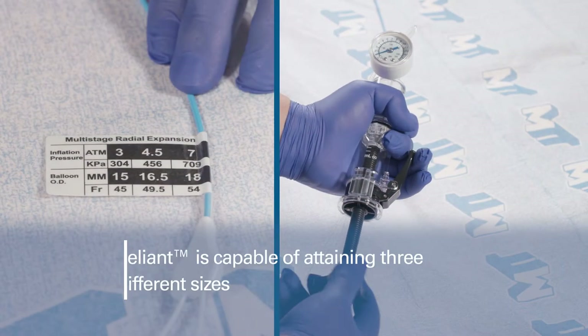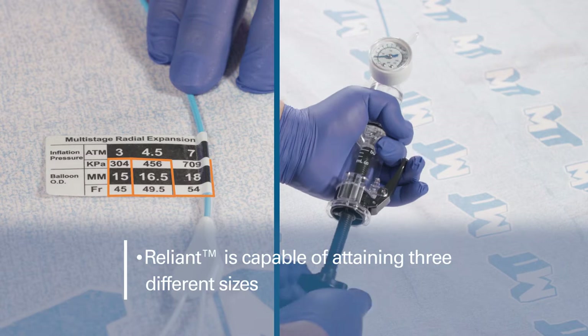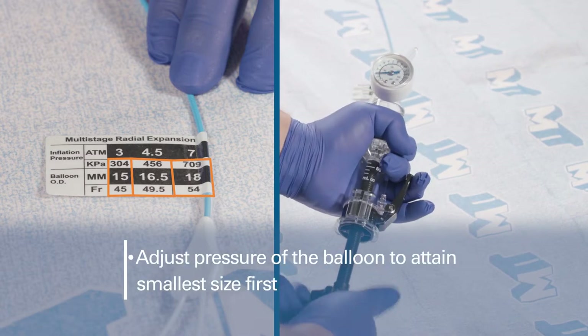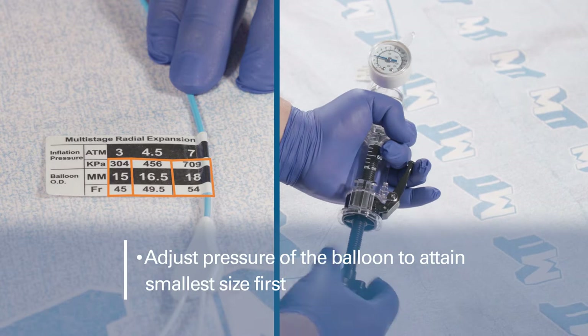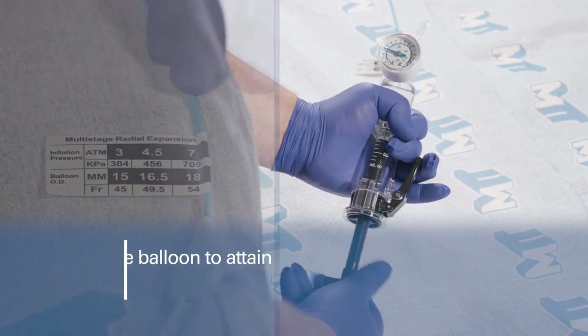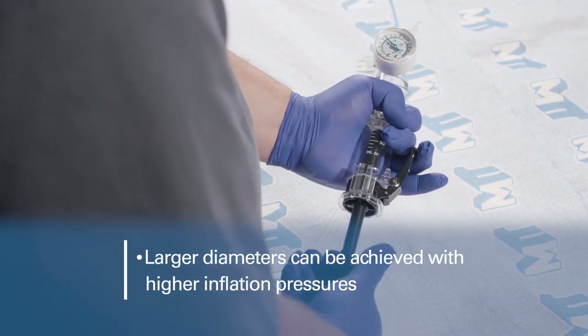The Reliant Multi-Stage Dilation Balloon Catheter can attain three distinct sizes at the associated inflation pressures. Adjust the pressure using the inflation device to attain the smallest size based on the pressure diameter tag label near the hub on the proximal end of the catheter. Larger diameters can be achieved with higher inflation pressures.